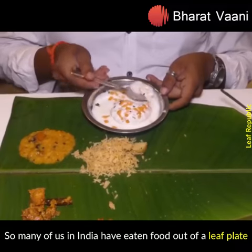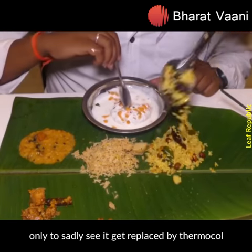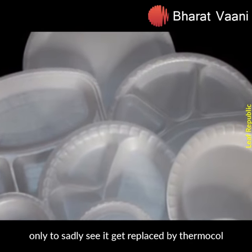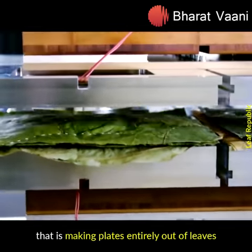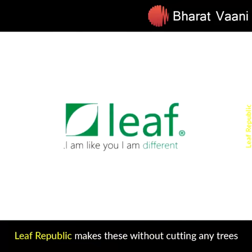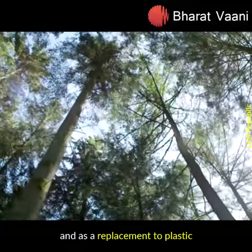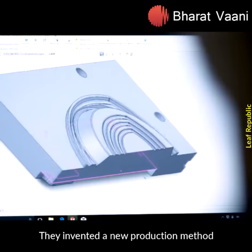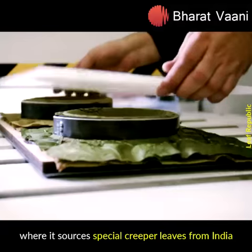So many of us in India have eaten food out of a leaf plate, only to sadly see it get replaced by thermocol. Here is a German company that is making plates entirely out of leaves. Leaf Republic makes these without cutting any trees, and as a replacement to plastic, they invented a new production method where it sources special creeper leaves from India.